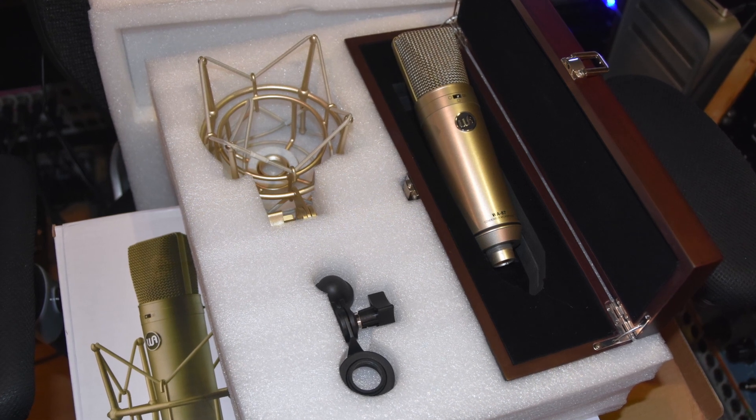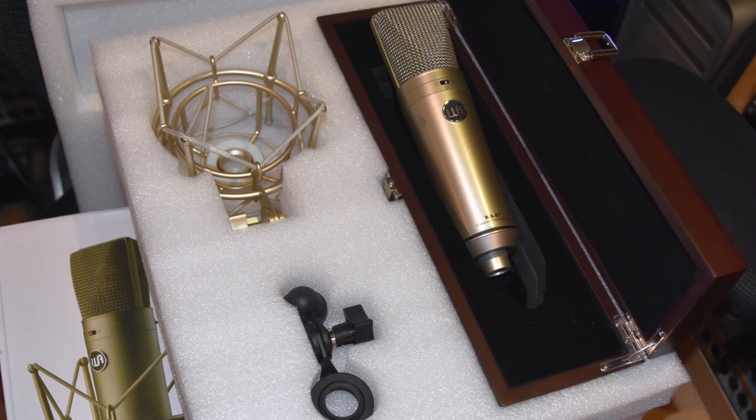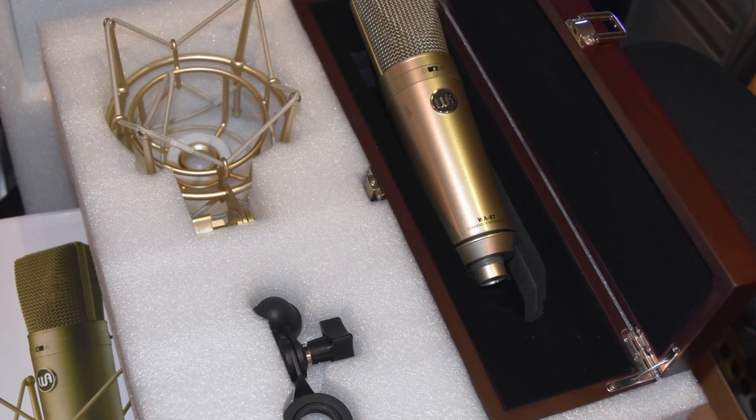The package itself is really quite nice — you get the microphone, shock mount, the solid mount which I'm using for the drum overheads, the box, all the normal stuff. I'm not a great fan of foam packaging because it's not very eco-friendly, but hey, if that helps keep the price down, all good.